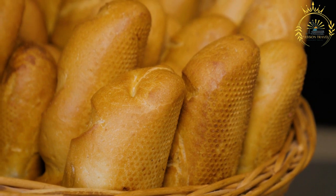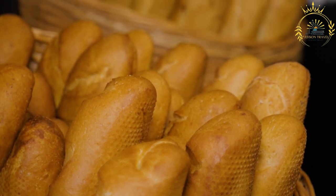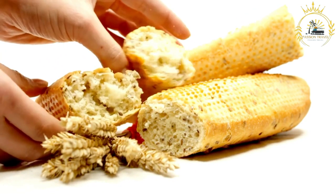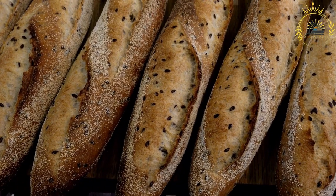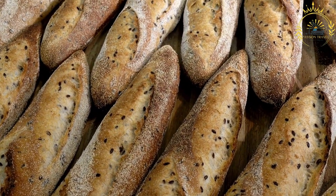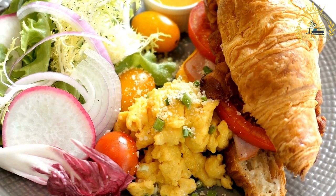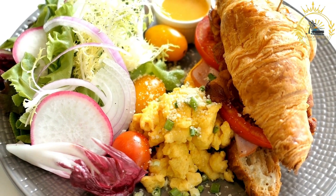The star of a baguette sandwich is the baguette itself, made from a simple dough of flour, water, yeast, and salt, with a distinctive crispy crust and airy interior. Common fillings include cold cuts like ham, turkey, roast beef, or salami; cheeses like Swiss, cheddar, brie, or goat cheese; fresh vegetables such as lettuce, tomato, cucumber, and red onion; condiments like mustard, mayonnaise, pesto, or vinaigrette; and extras like pickles, olives, sun-dried tomatoes, or avocado.